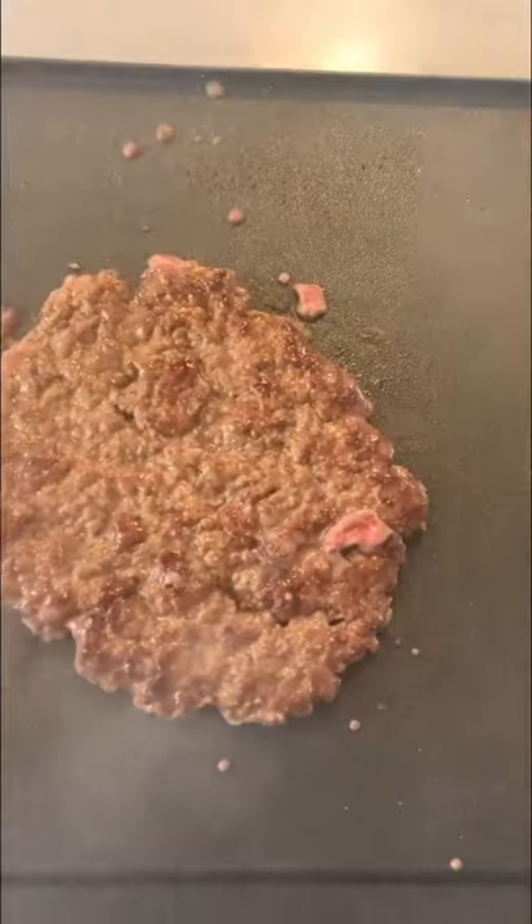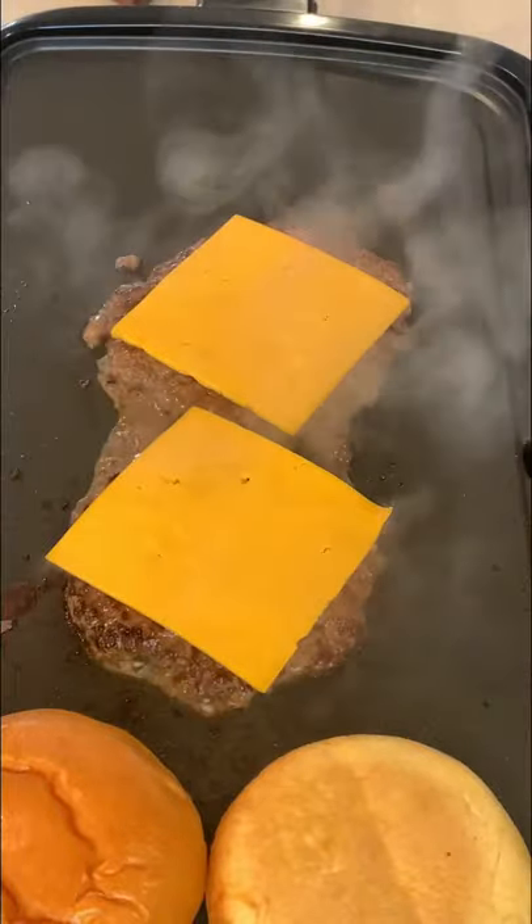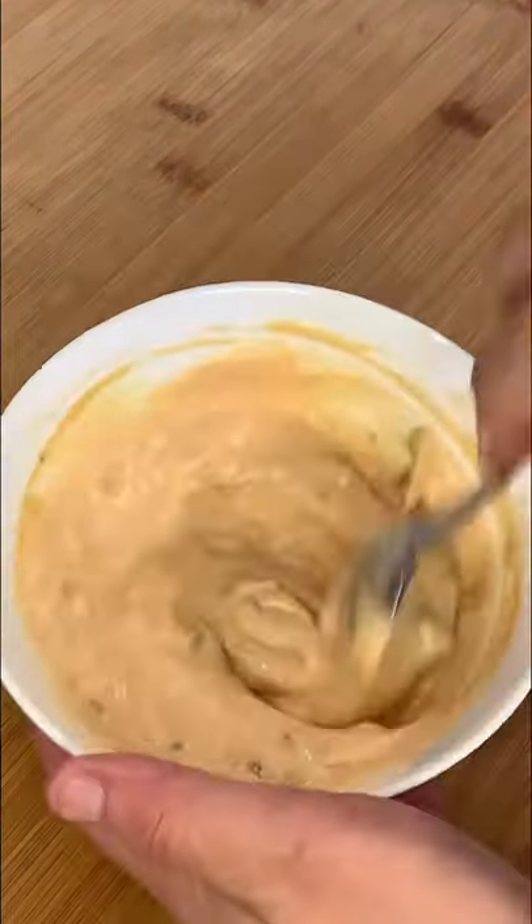I love my buns toasted, so I'm going to use my favorite buns and toast them. Now add your cheese. Nothing fancy for the sauce here, folks — start with mayo, ketchup, mustard, and relish, and mix.